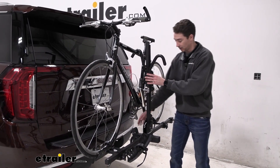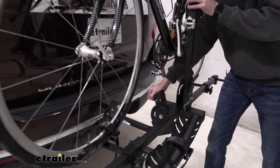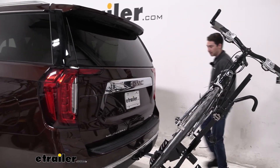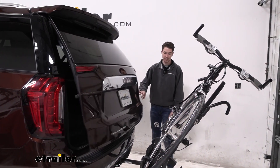To tilt it away, you have to reach back here to this lever. So if you do have both bikes loaded up, it might be a little bit tricky to get to, but you release that, the bike rack tilts, and we found that we get plenty of clearance to get into the back of our vehicle from there.